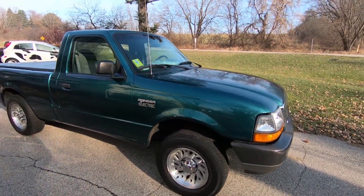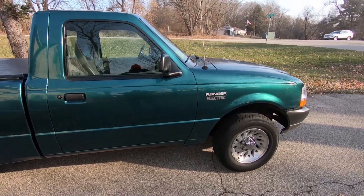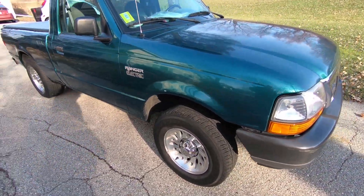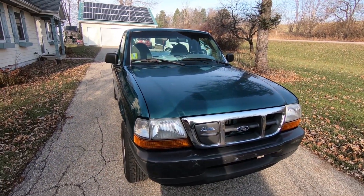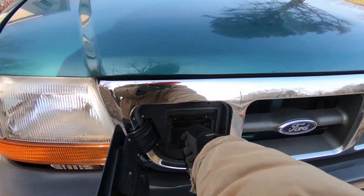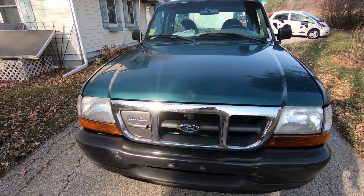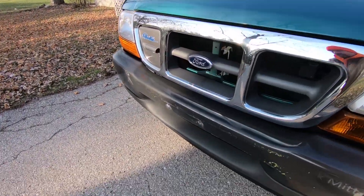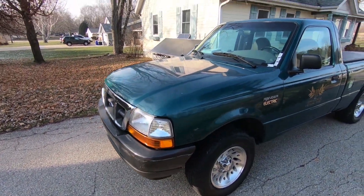Here it is. It is a standard cab, regular bed. It's a little high. Apparently this was built on the four-wheel drive version of the Ford Ranger, although it is in fact a two-wheel drive electric. Right up here is where you do the charging — plug in right here. Overall, the body is relatively good, although it's got a lot of little paint marks and some little dings, but for a 20-year-old truck, it's really not that bad.